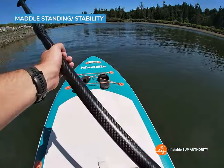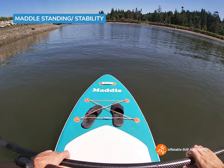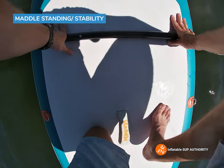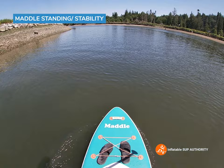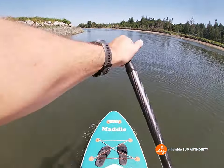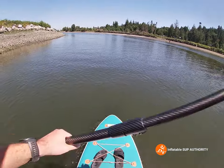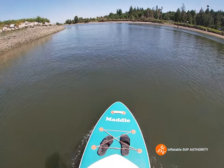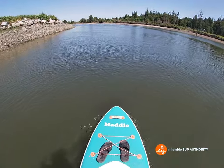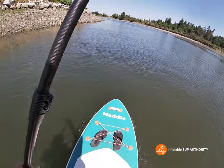Now it is time to stand. Since most of you looking at this review are probably beginners, I'll show you how to do it. Put the paddle up front with the blade sort of out, then put one foot, then the other foot, and stand in a fluid motion. As soon as you stand, put the paddle in the water to get that momentum — it's kind of like being on a bike in that once you have the momentum it will feel more stable. Overall, standing on this board it's pretty stable, about what I'd expect out of a 10-foot-6 all-around board.